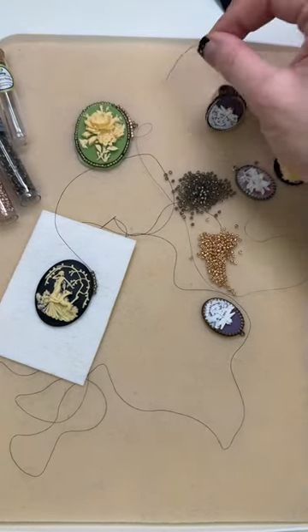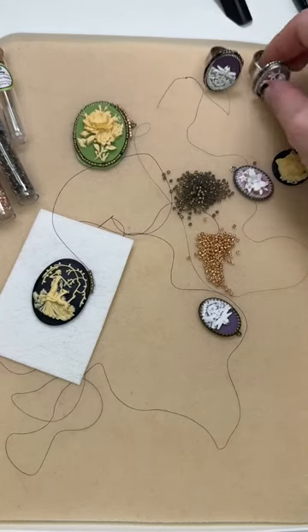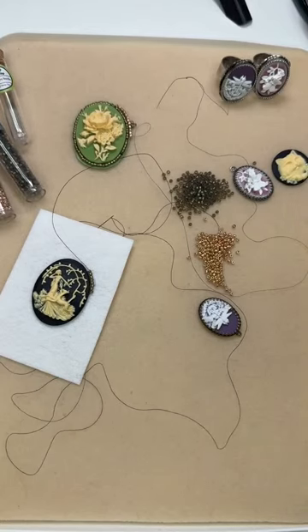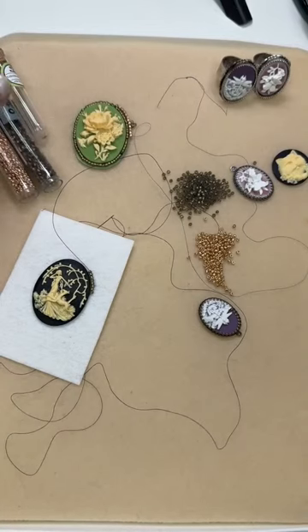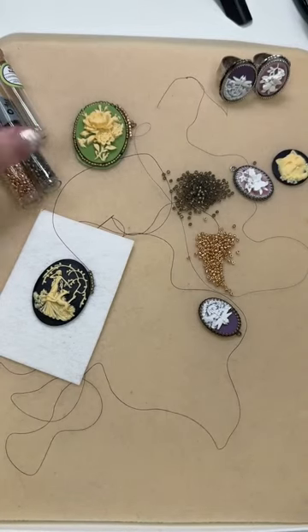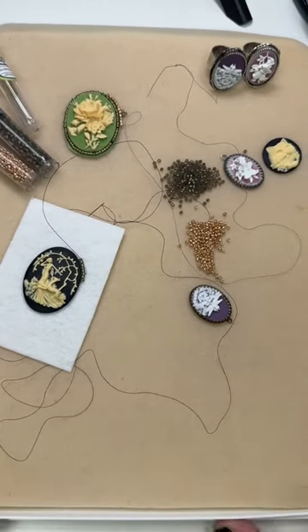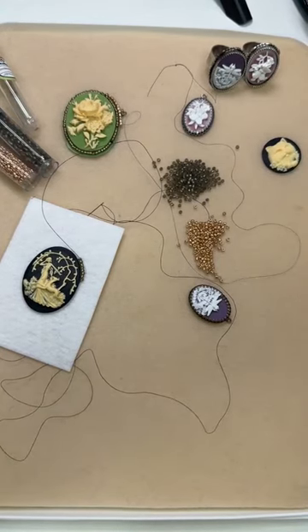Make sure to bookmark artbeads.com/live so you can stay in the loop with all of our upcoming live videos. Sarah Lovecraft is going to be going live tomorrow at 1 p.m. Pacific time, 4 p.m. Eastern — make sure you watch that. So that is our project today. We did some fun cameo things. It was a lot of fun.